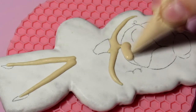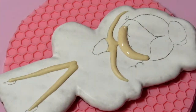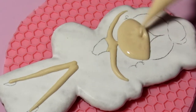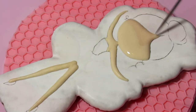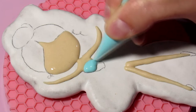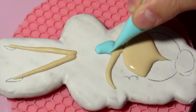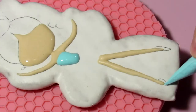I fill the face of the ballerina. Here, as usual, I dip the nose of the cornet into the icing and slowly squeeze it out, immediately distributing it within the element. For adjacent elements of the base, I wait until the adjacent icing has already set. I have icing at the consistency of 20 seconds — see my video about icing for more details.